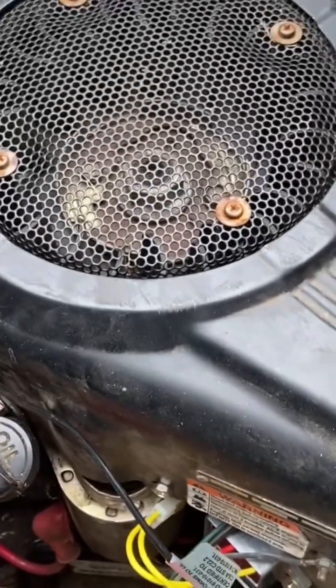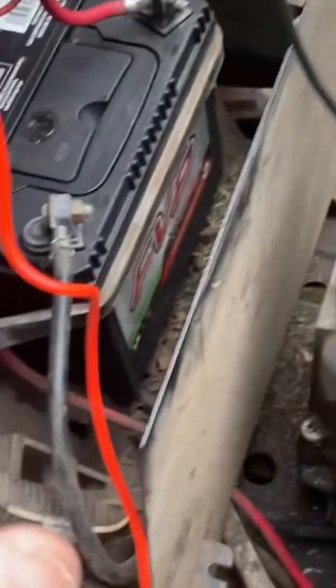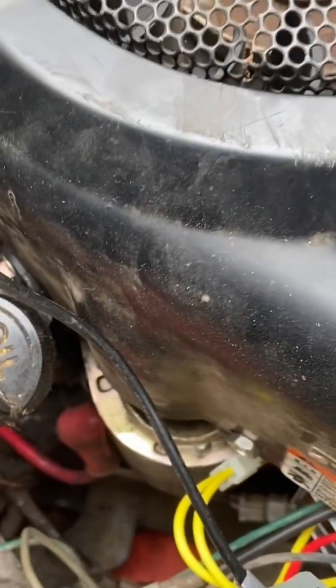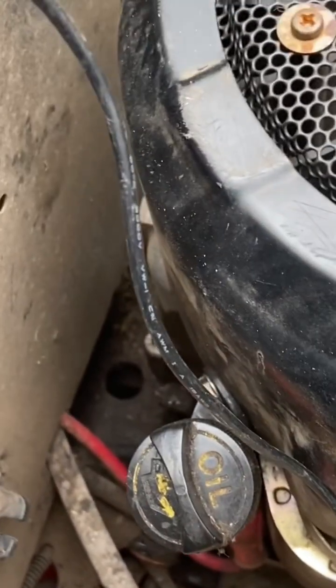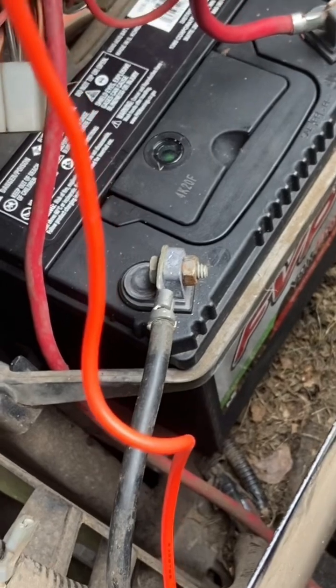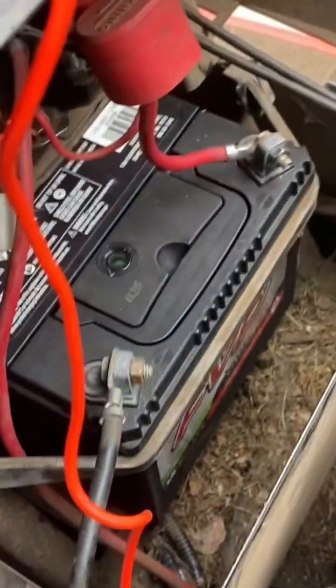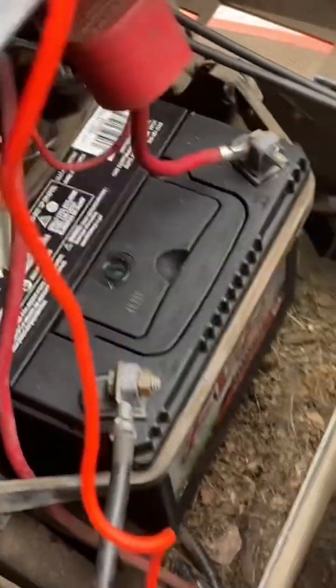That reading indicates the current is going through and charging your battery. The other thing you want to test: put the positive lead in here, switch back to DC, put the negative on your negative lead, and it should come up to about 12, just under 13 volts. That tells you the wire going from the regulator to the battery is good — and it's kind of that simple.